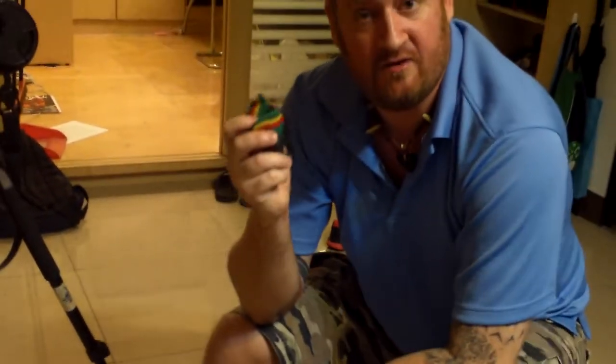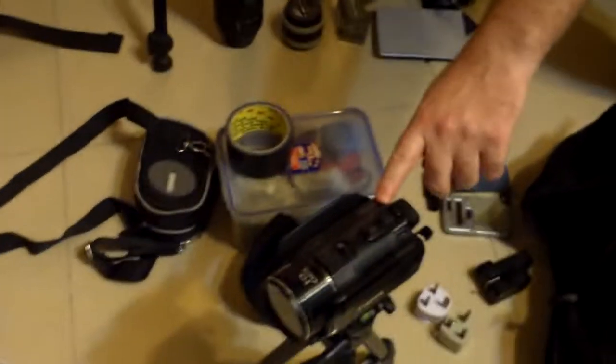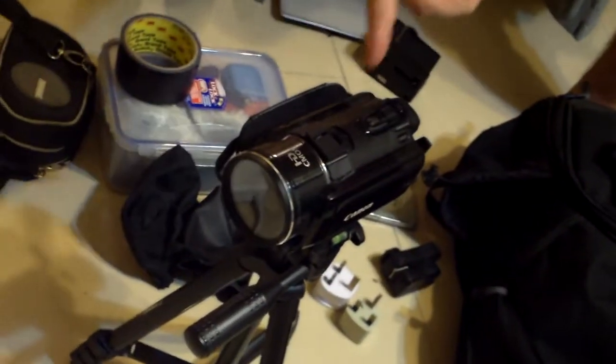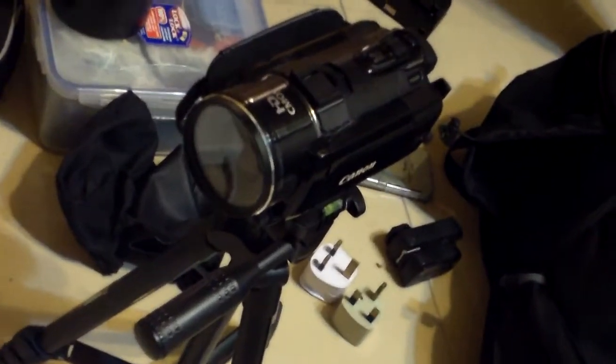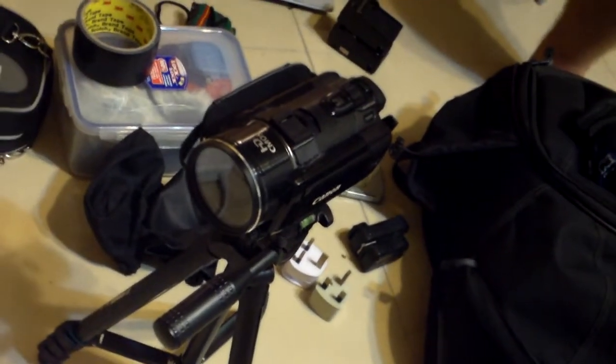I've got several extra batteries for the DV camera — the DV camera is right here. This is a Canon AVCHD model. It does a great job; this is kind of like the budget version of documentary filmmaking equipment, and even the more expensive units will put out similar quality.